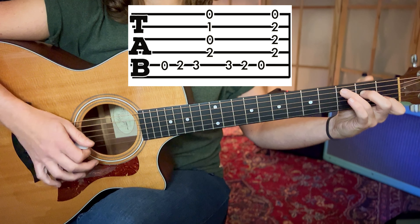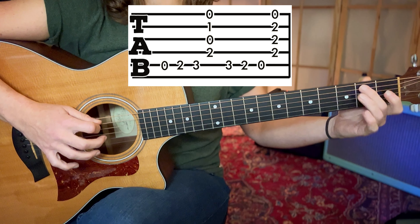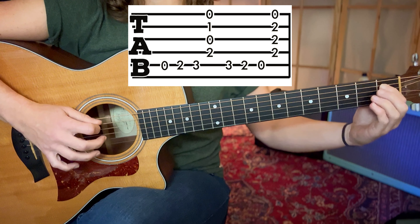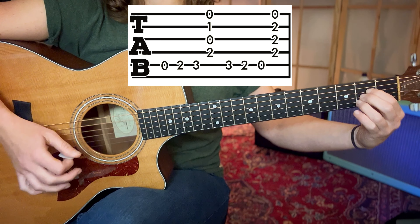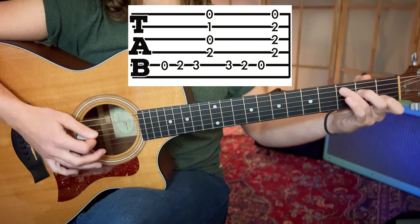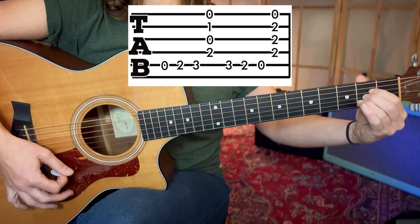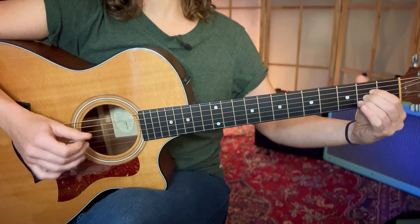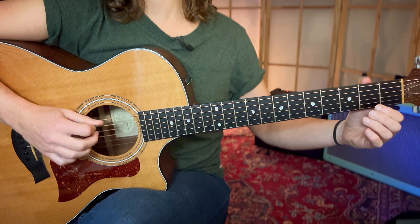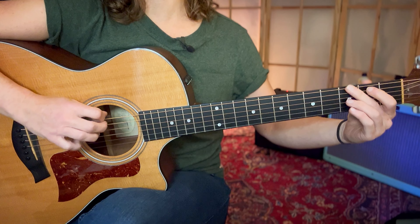We then walk down from the C: play the third fret A string, second fret A string, first fret A string, walking into the A chord. Then to go back to the beginning G chord, we play up and A, then up and E, to take us to the G chord again.